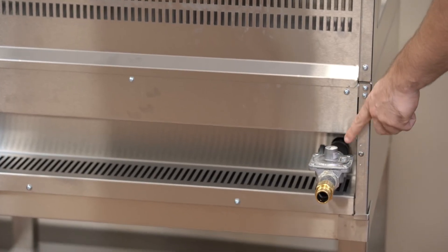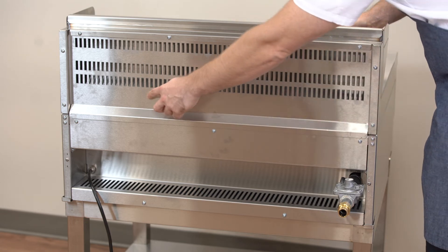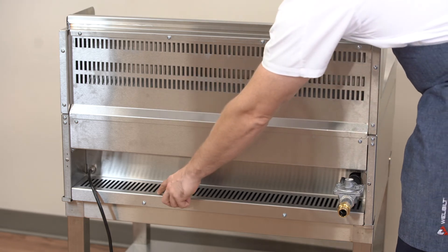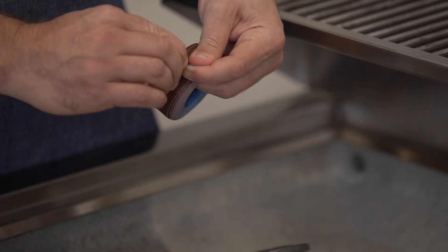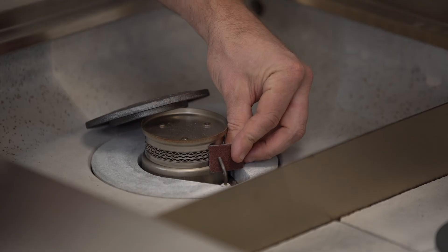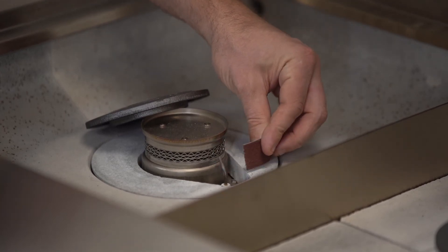The gas connection allows the unit to be flushed to the wall. The vents at the back allow airflow. The unit comes with a strip of igniter cleaner — simply tear off a piece to keep that igniter clean. Doing that as part of your preventative maintenance every day will help keep the grill in top condition.